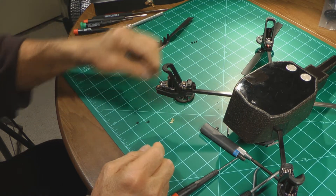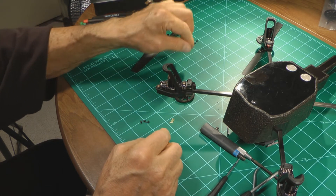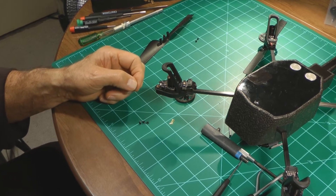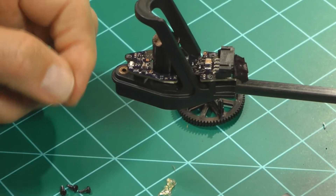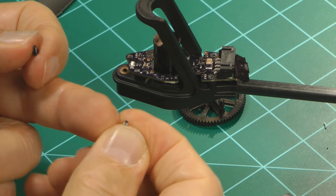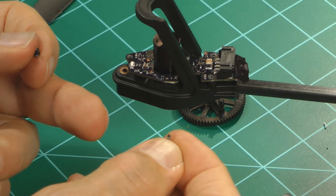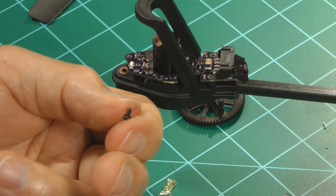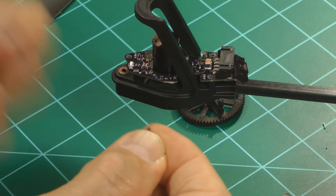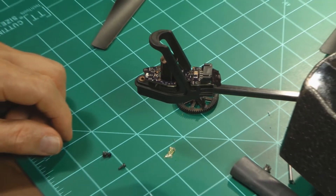The good thing to notice is that the screws that hold this circuit board in are different than the screws that hold the motor in. The screws that hold the circuit board in are self-tapping and they have a point on the end. The ones that hold the motor in are machine screws and they have a flat head. These are also a little bit longer, so you've got to keep them separated so you don't mix them up — you don't want to put one screw in the other position.